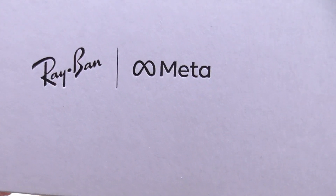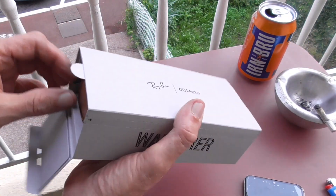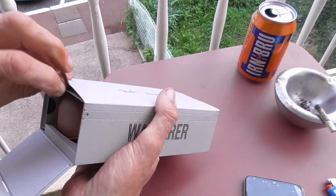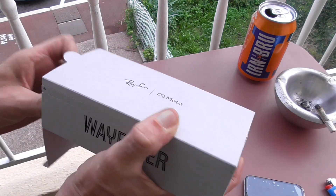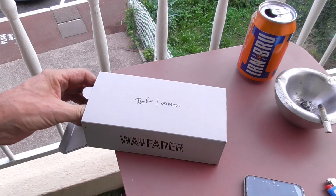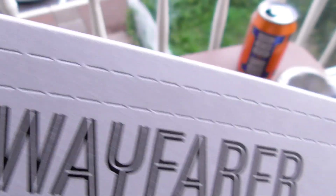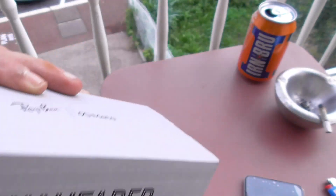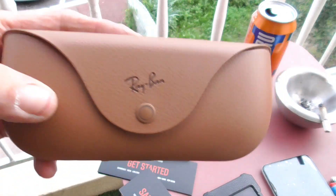These are Ray-Ban Meta. I don't think there's any link to, you know who. And that's the box it came in, so we'll take this out. It's pretty secure. It does say to rip open that, but I quite like the box, I'm not gonna wreck it — I'll get it out without doing that. So this is the case it came in, really nice leather, Ray-Ban.